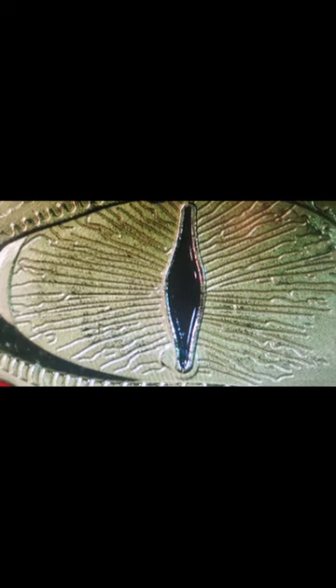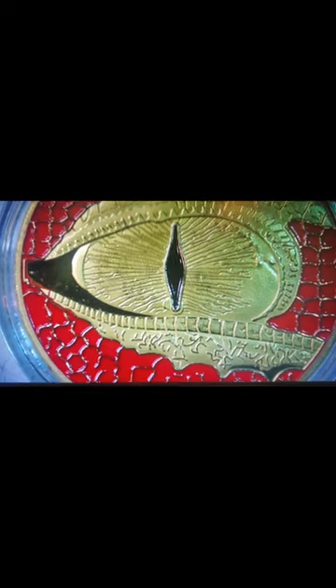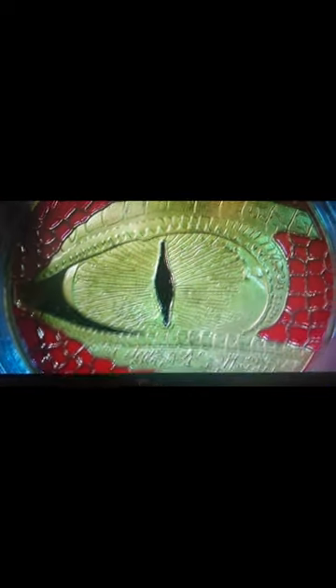Let's look at the eyeball first. If my eyeball looked that bad in the corners, I'd be in sad shape. Although I wouldn't mind having a retina that looks like that — that'd be pretty sweet. Otherwise, it's not a bad looking coin for the front of it.